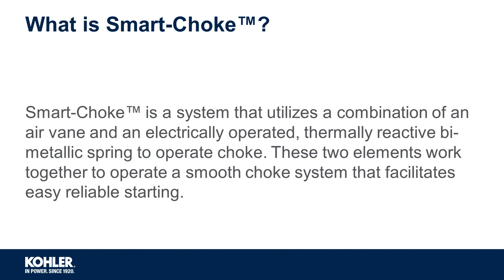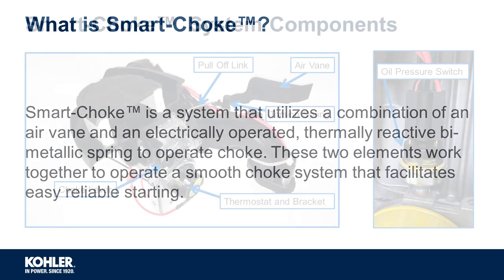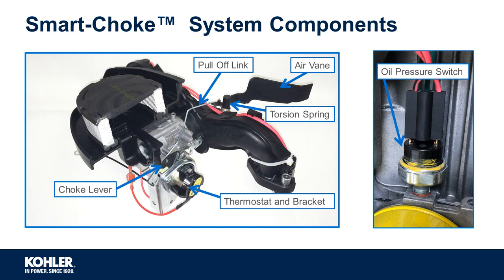First off, what is smart choke? Smart choke is a system that utilizes a combination of an air vein and an electrically operated thermally reactive bimetallic spring to operate the choke. These two elements work together to operate a smooth choke system that facilitates easy, reliable starting.